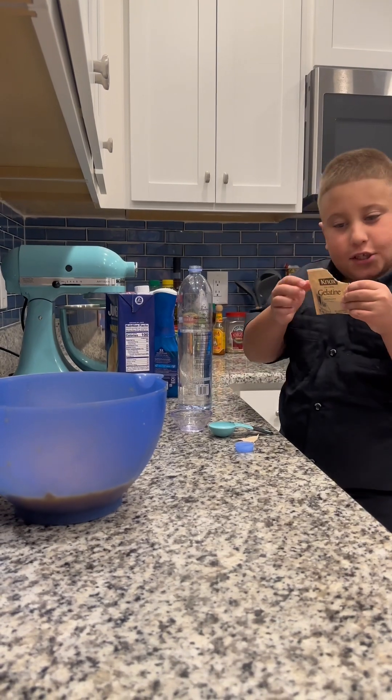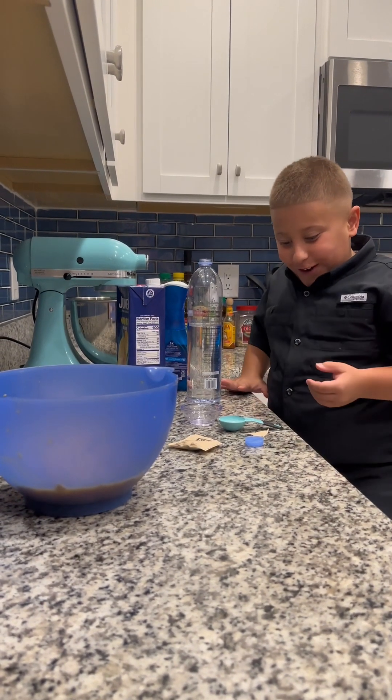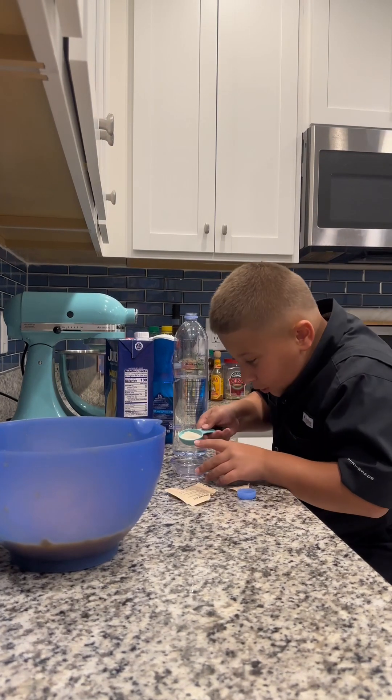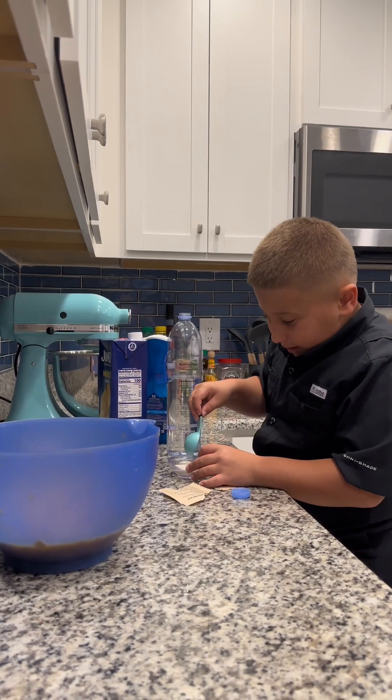Making the gelatin mixture with gelatin and one tablespoon of water. Get all that water in there, get all that gelatin. Now, time to mix it in.